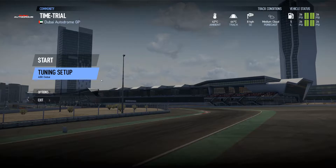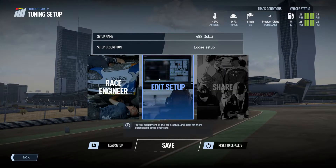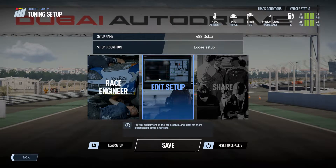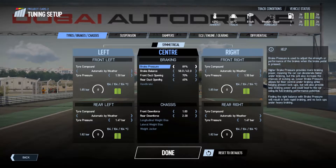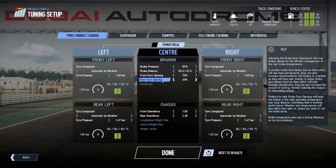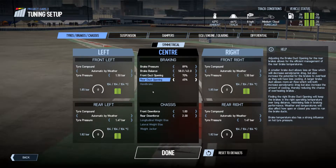Hey everyone, Ben here. Today I'm going to be doing a video about my Ferrari 488 setup around Dubai Autodrome. I did a race, the Pirelli World Challenge career race here on the GP layout. These are the settings I was using.